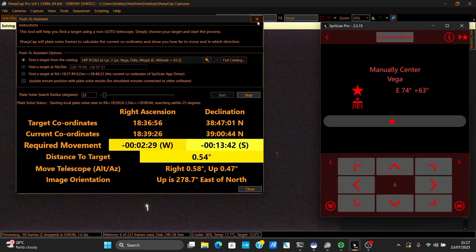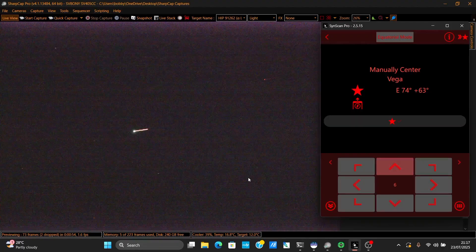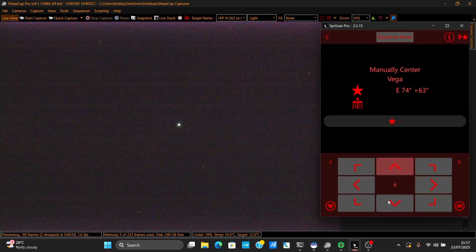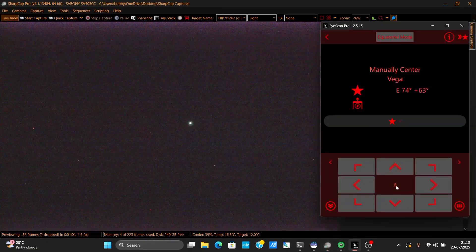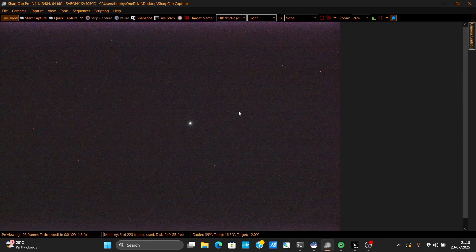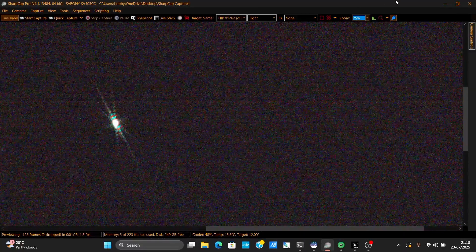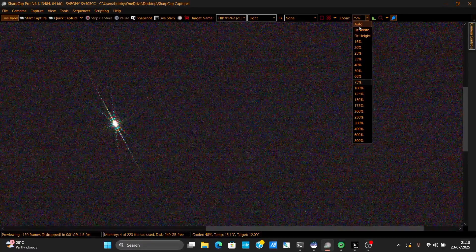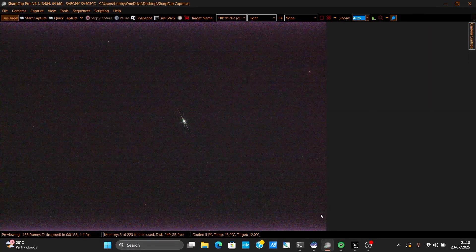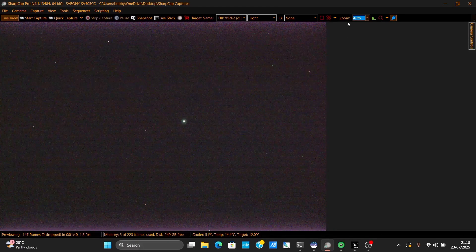As usual we move according to the directions and there is Vega — you bring it to the center as best you can. Don't worry about it being perfect; it doesn't have to be perfect no matter what people will tell you. Try to get it close though. I'm going to recheck focus — I'm glad I am because it's slightly off. As you can see now it's perfect, so the lesson here is: recheck focus.